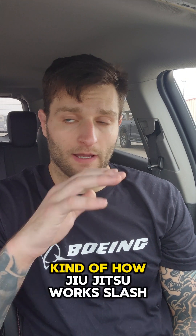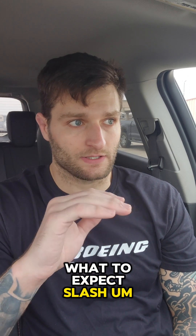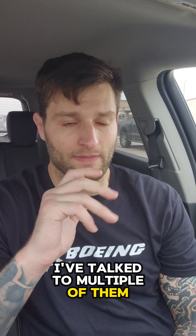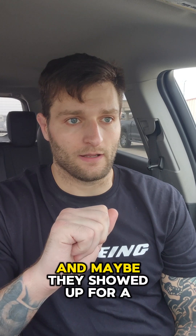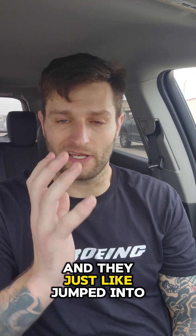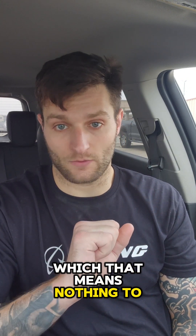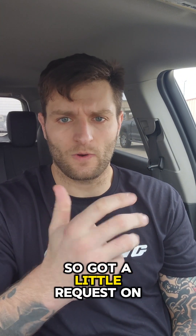I got a video request for kind of how jiu-jitsu works and what to expect. Some people have taken jiu-jitsu classes in the past — I've talked to multiple of them — and they just got thrown into the wolves with it. Maybe they showed up for a class and most gyms have a schedule where they go through like half guard or closed guard, and they just jumped into a random day and now they're on like De La Riva, which means nothing to regular people who don't do jiu-jitsu.